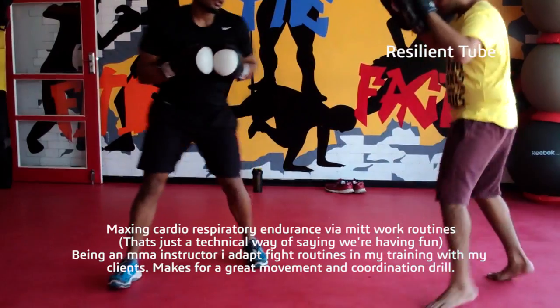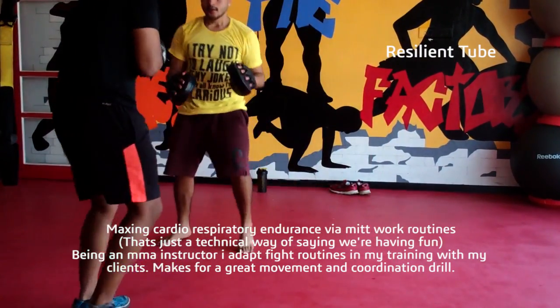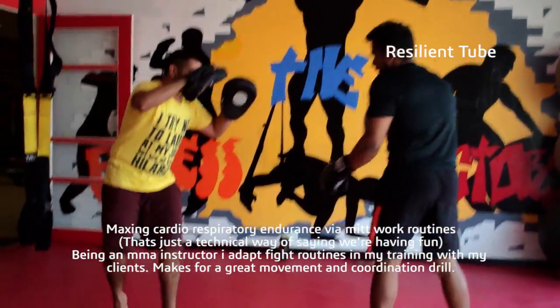This gives you the best performance in a given short time, so this is much better than running any day. It's much better than maybe even any other kind of cardio you could do within the four walls of the gym.